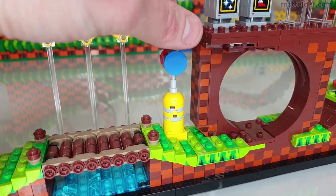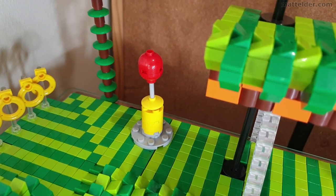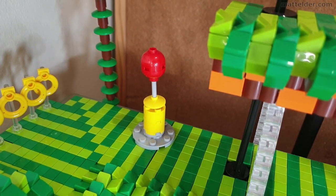The checkpoint marker is done well and I like the way it has the ability to spin around to both sides. The design I used is more static, but a similar sort of idea.